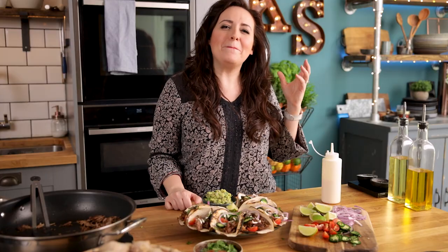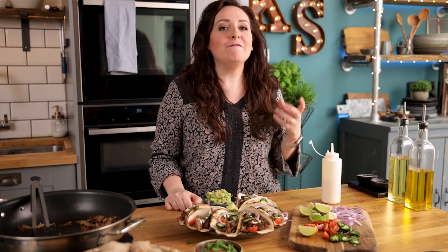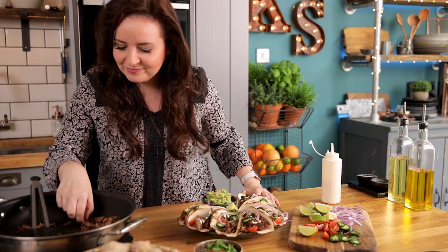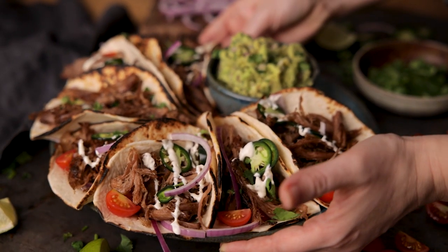And that's how you make amazing slow-cooked lamb carnita tacos. Be sure to check out the website for the full recipe and for more information on why PGI Welsh lamb is the best lamb. Oh my god, it's so good.